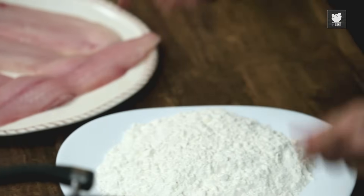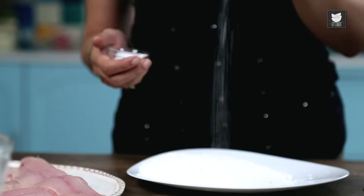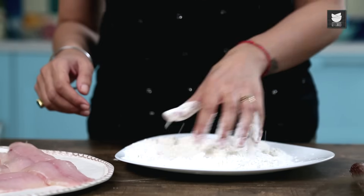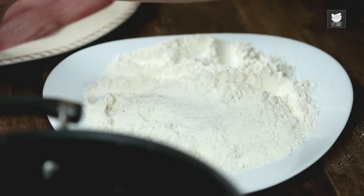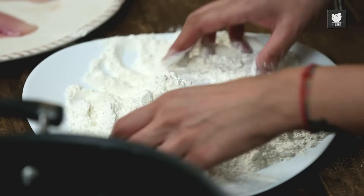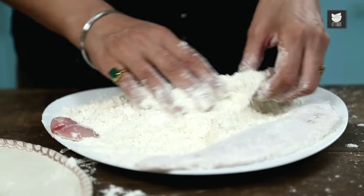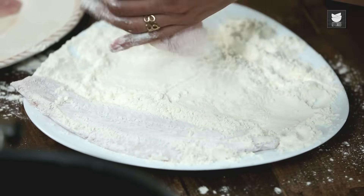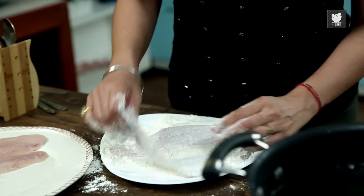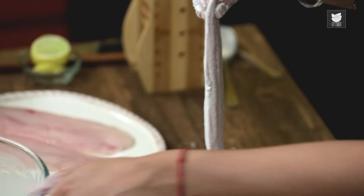First of all, I'm going to dredge the fish in some plain Flour, seasoned with some Salt and a bit of Pepper. For my first fillet, dredge it really well in the Flour — makes a bit of a mess, but don't worry too much about it. Make sure that the fillets are covered really well with Flour, otherwise the batter won't stick. And now into my batter.